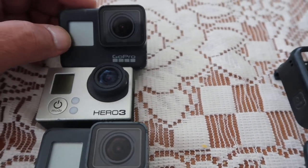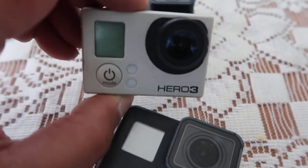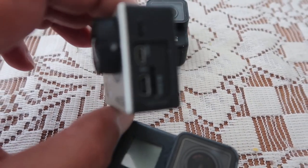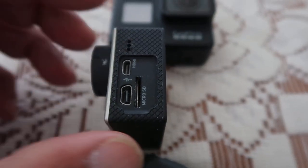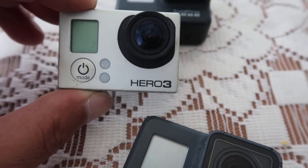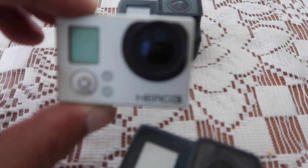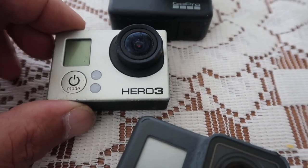Right, so here we have my GoPro cameras. I've got the old GoPro 3 which I still use for audio — you can get audio out of it without having to use the dongle. The footage isn't that good anymore compared to the new GoPros. That's the old GoPro 3.